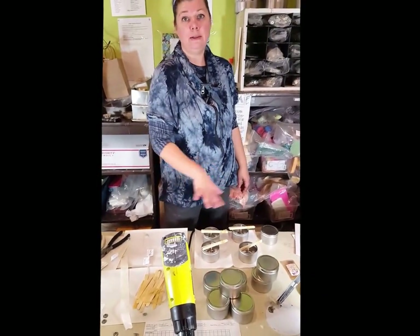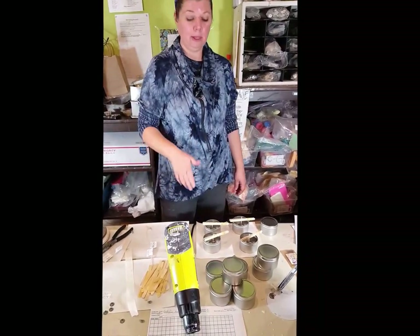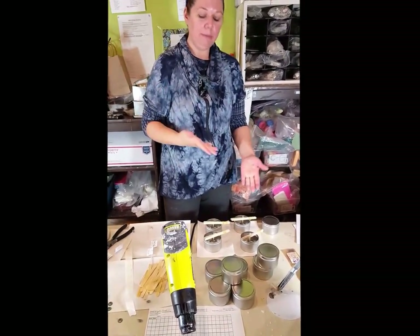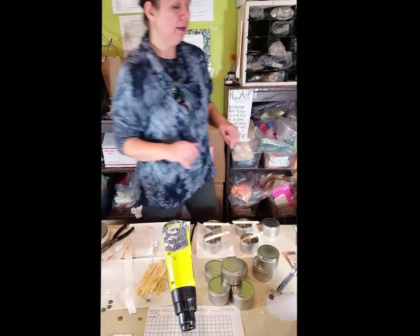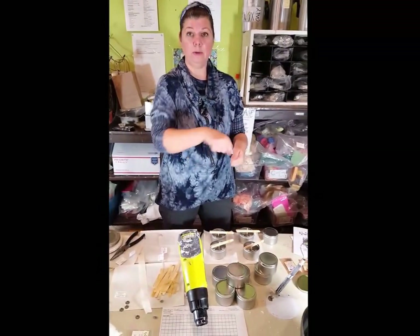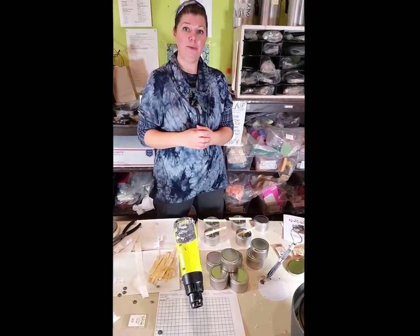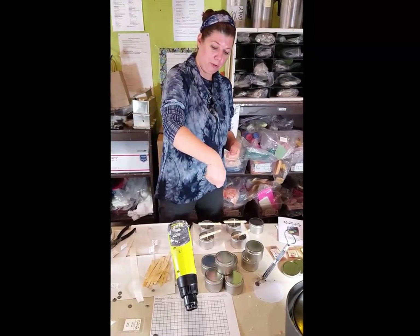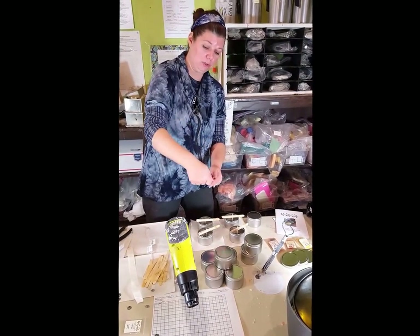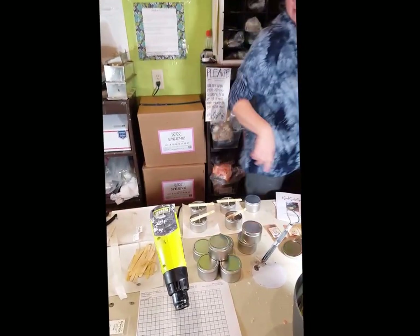We do not need to preheat the metal containers when pouring. If we were using glass, we would want to take the heat gun and warm them up a little bit — otherwise you're going to get jump lines from when the warm wax touches the cold sides. Since you can't see through these tins, it really doesn't matter. If you don't have a heat gun, you can put the containers in the oven on low and pull them out to pour right away, or a blow dryer can work too. Never point the heat gun straight up and down — always at a 45 or 90 degree angle so the heat bounces away and doesn't wreck your machine.